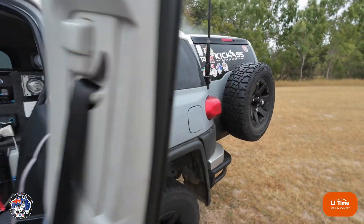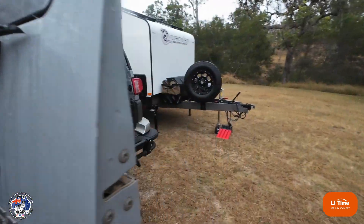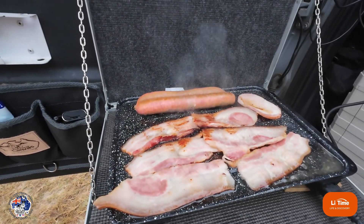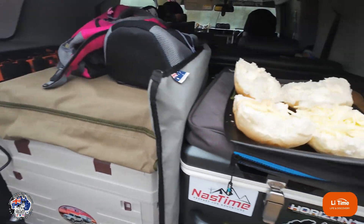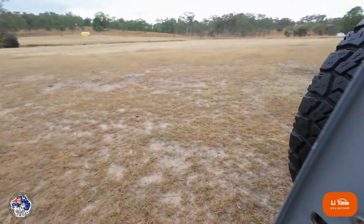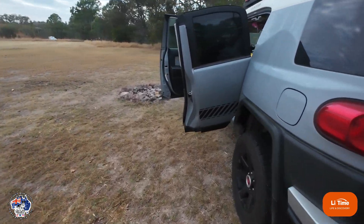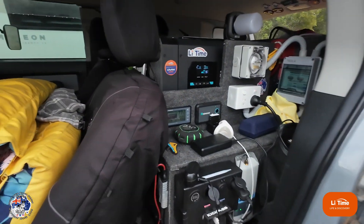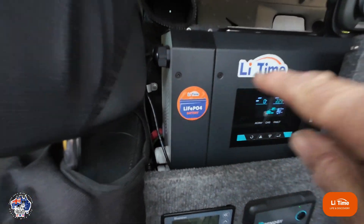Around the back here — have a look at this — I'm cooking up some bacon and sausages, got my bread rolls up here. I'm using the LeeTime 200 amp hour lithium battery and it's been going absolutely fantastic. I'll put a photo of it up on the screen.